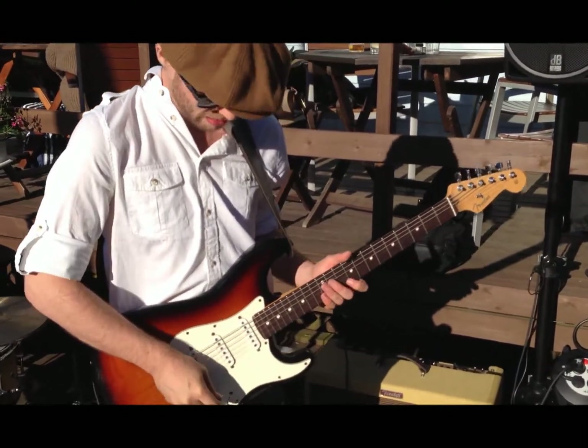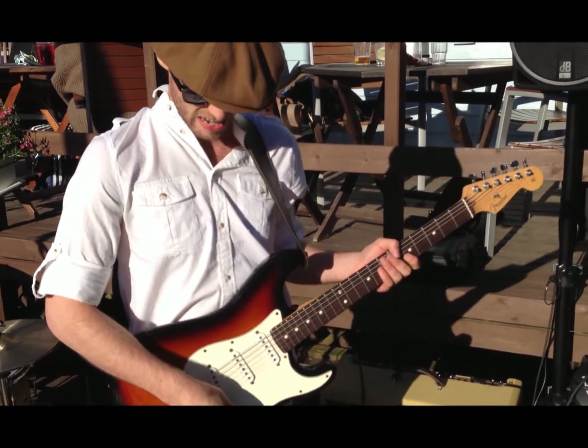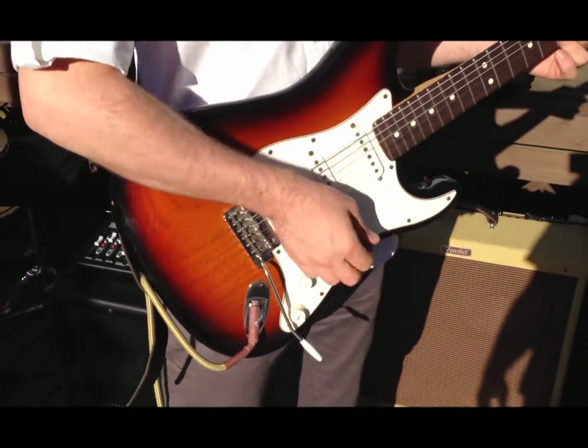Well, it's basically turned my guitar from a good guitar into a great guitar. Great sustain, and there's actually kind of like a built-in almost reverb — it rings really well.